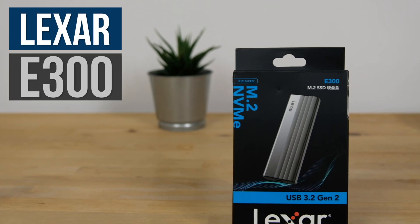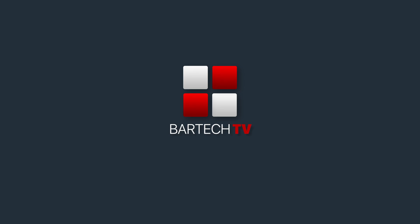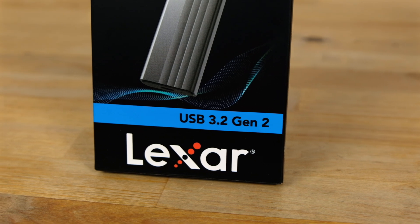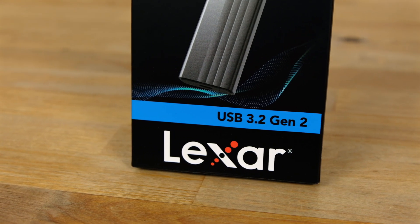In this video, we're going to be taking a look at an external NVMe SSD enclosure that costs just 10 euros — the Lexar E300. It's an external SSD enclosure for NVMe drives with a USB 3.2 Gen 2 interface for a maximum theoretical speed of 10 gigabits per second.